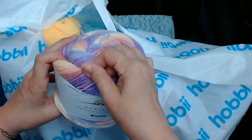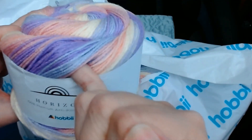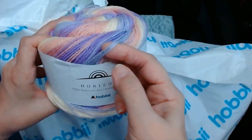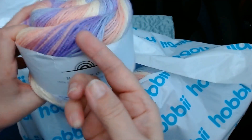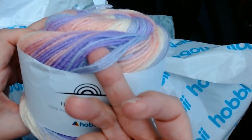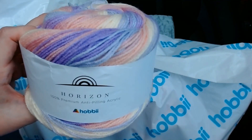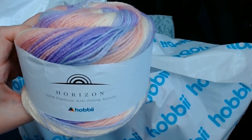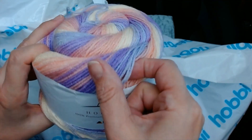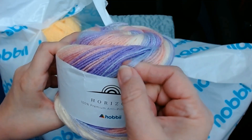This is so soft and I love the way they twist their yarn — it doesn't split when you crochet with it. I've had some of these types of yarns before and look at that. It's not strands. I would love to go to where they make this yarn and just see how it's all spun.